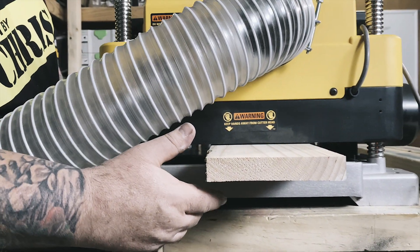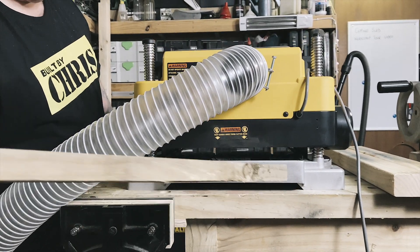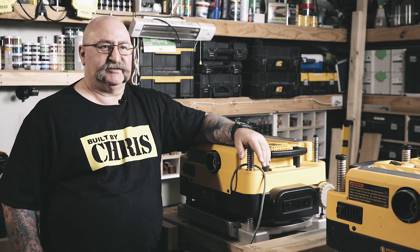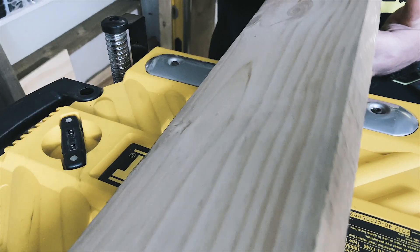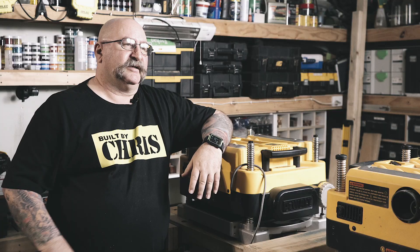The first time I ran timber through after I got the spiral head in there, I thought to myself, well that's it — my life is over because this is as good as it's gonna get. The first thing I noticed was how quiet it was — a hell of a lot quieter than the old straight blade cutters. The second thing was how smooth the finish was coming out the other end. The sanding part of your job is almost done for you — you could almost apply finish straight to it.